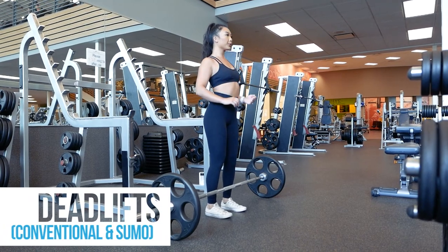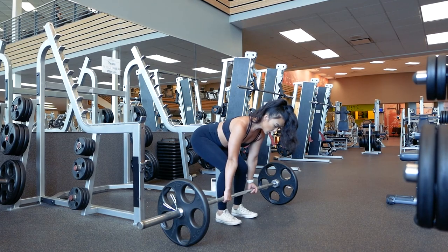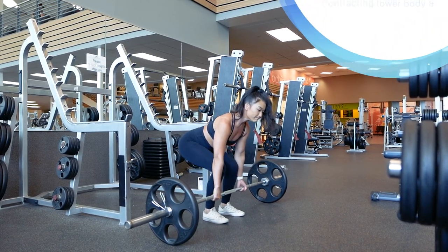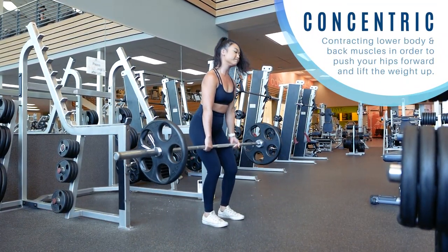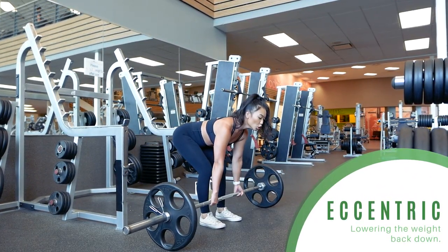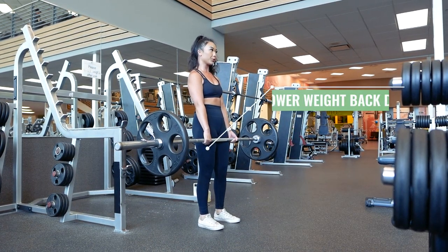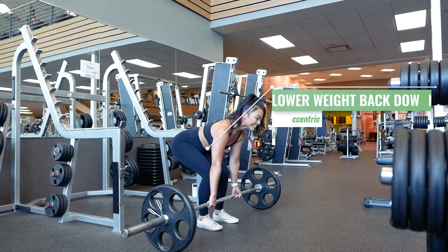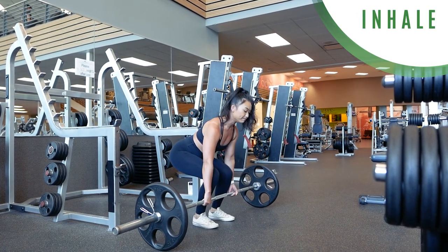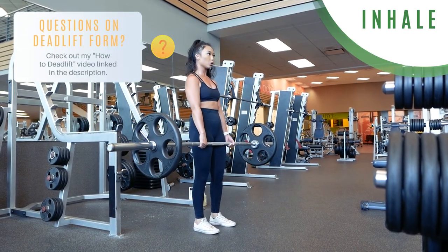Let's move on to deadlifts next — specifically conventional or sumo — another one that can be a bit confusing. Deadlifts are another compound movement that works your entire body, with the major muscle groups being your legs and back. The concentric phase occurs as you flex your back muscles, glutes, and other leg muscles to pull the weight up, and the eccentric phase comes when you lower the barbell back down. Just like squats, you'll want to inhale right before the rep and hold your breath until you reach the lockout, where you exhale. Please refer to my how-to-deadlift video for more information on proper form.